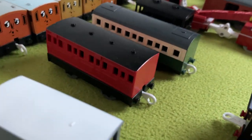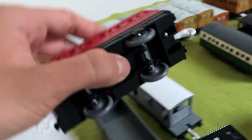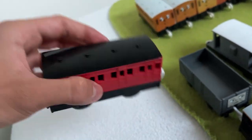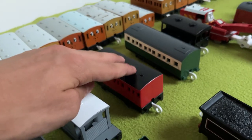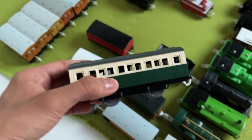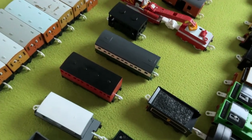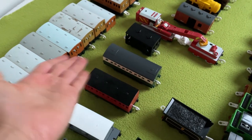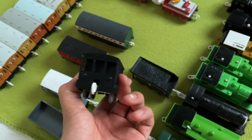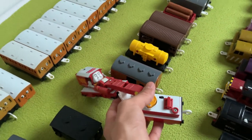Next coach is my only branch line coach — a red branch line coach. I wish I could get two more, but nobody's selling them, so I'm stuck with only one. Then we have an express coach — also only one, but an express coach is an express coach. Then we have a very simple but effective brake van for simple short trains. Then we have one of my favorite pieces of rolling stock — Rocky.